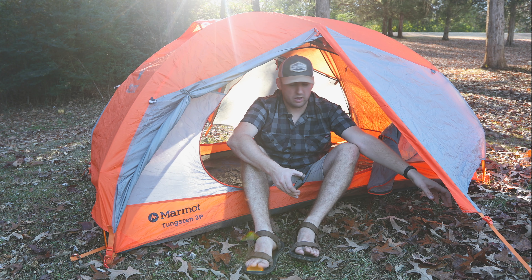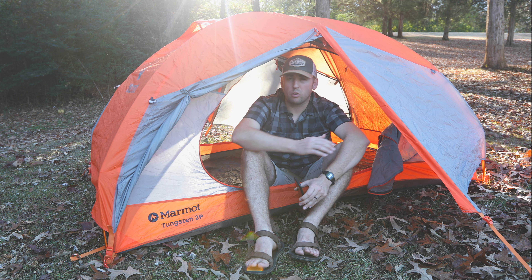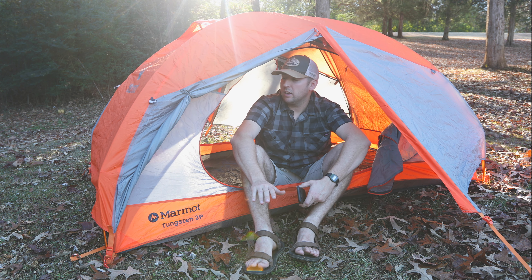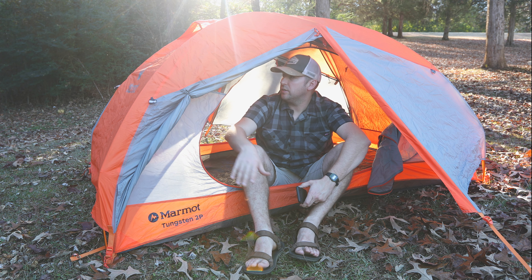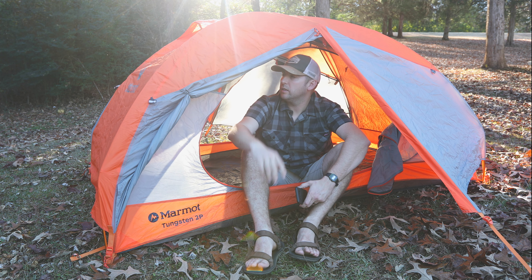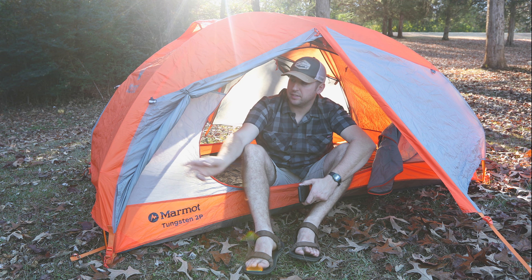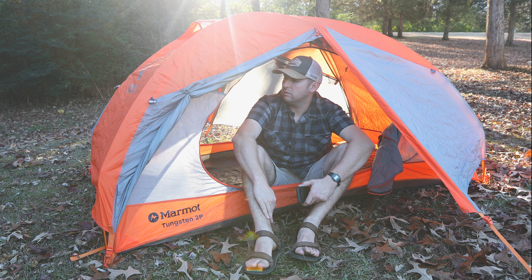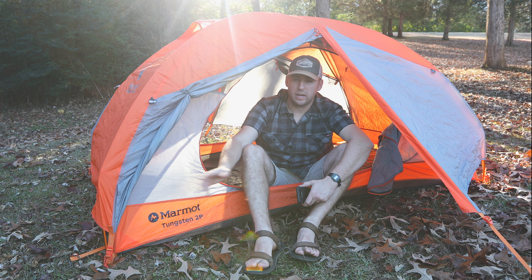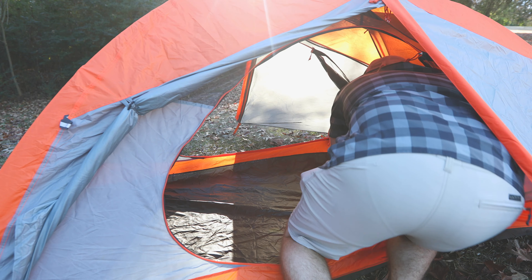I have slept in this while it was raining. It wasn't storming, but it was raining pretty good, and it kept us dry. It is a double-walled tent, so this is with the rain fly on it. But if it was a nice night, you could just take the rain fly off and just carry the tent, and your weight would probably be drastically lighter.